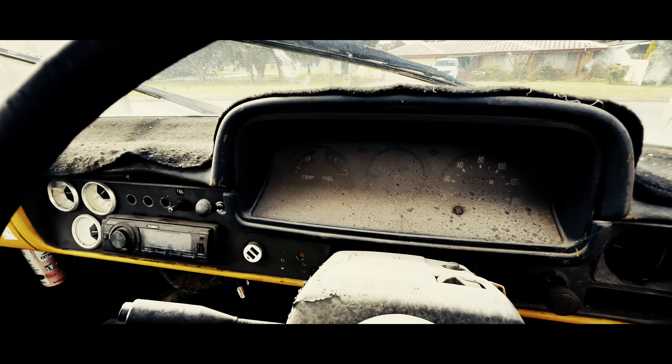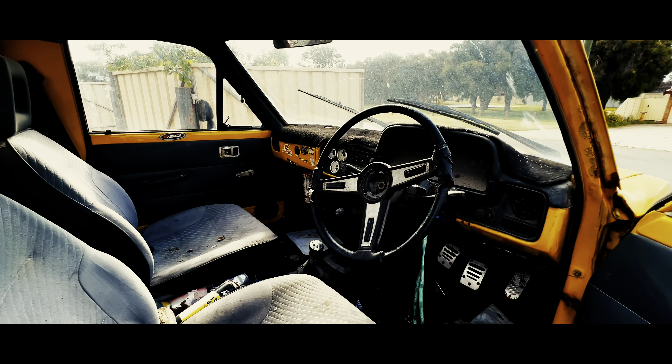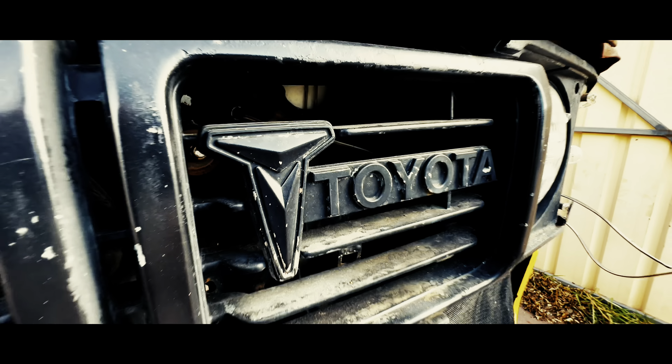Bumblebee's a car that got me through some very hard times and unfortunately I let the registration slip. This is the story of the comeback.